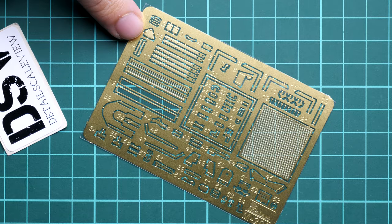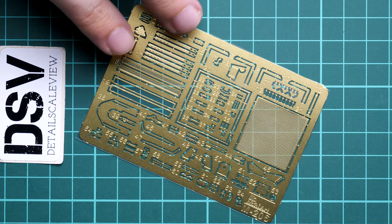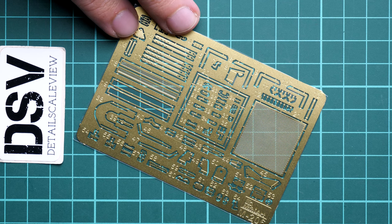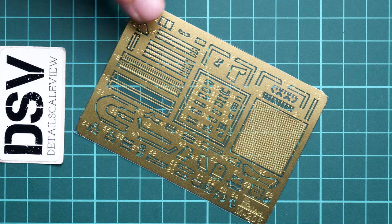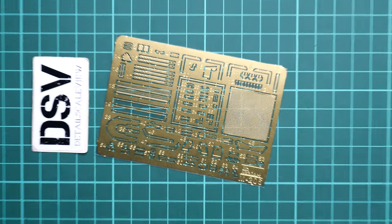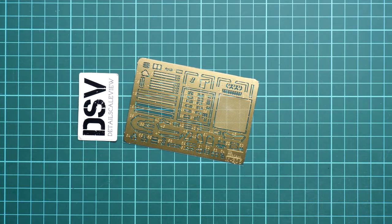We have unpainted PE parts for fine features on the vehicle. Even though we do not get an interior, there are still plenty of metal parts to be installed on the outer panels. Some of these parts are really tiny - they will require tweezers and maybe a PE bender tool, otherwise it will be nearly impossible to get them into the right shape. It's good to get the engine bay meshes as PE parts, as this is always a more realistic upgrade compared to pre-molded features. The separate clamps and other parts are also handy for building a more convincing vehicle.